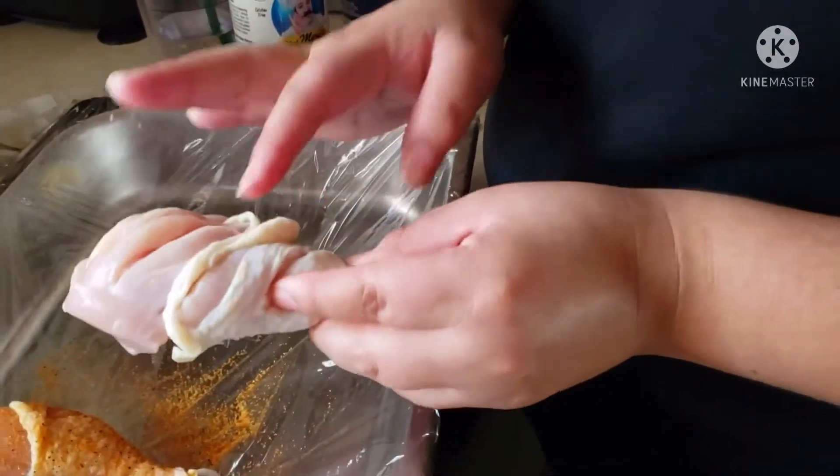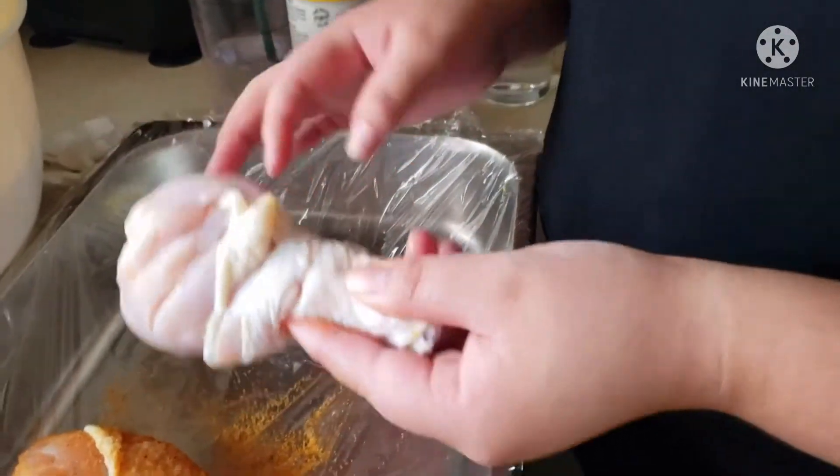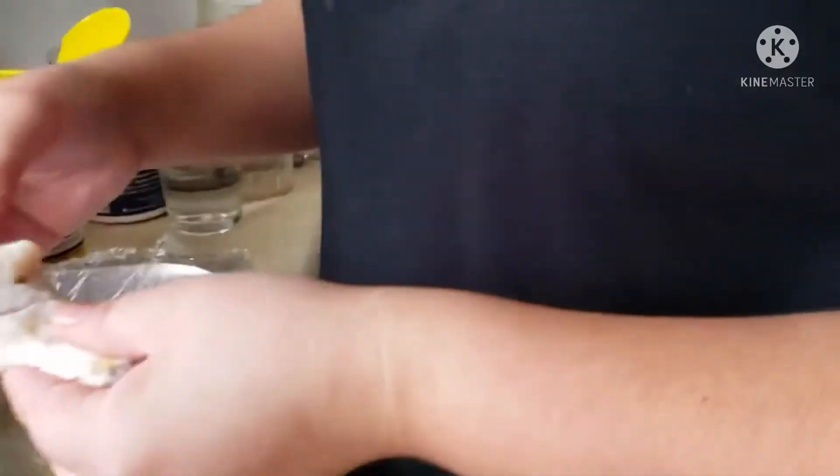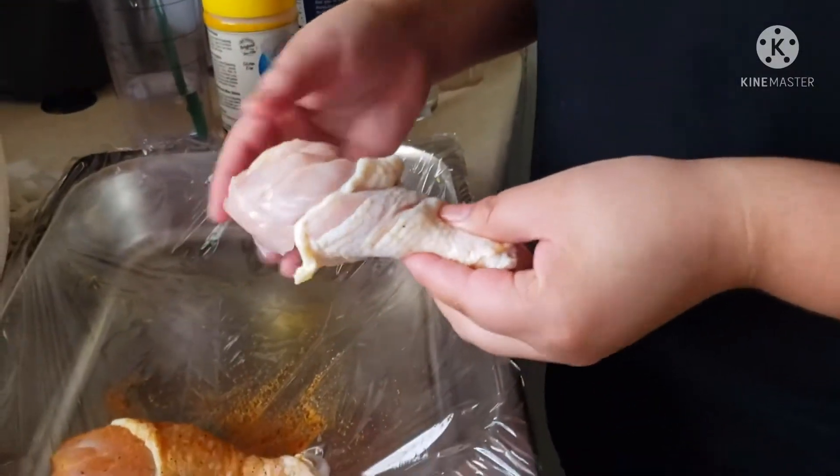What we do is we make three slits in the chicken. That way the meat on the inside will cook more evenly and you won't have like bloody chicken.